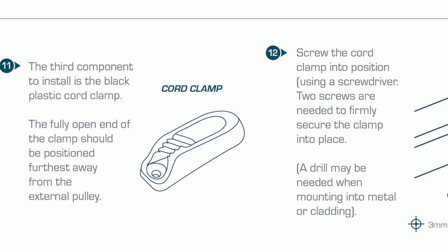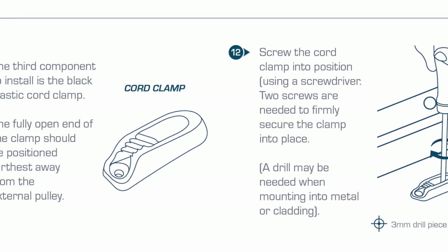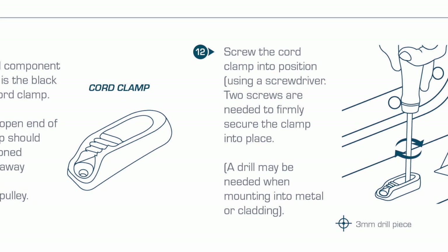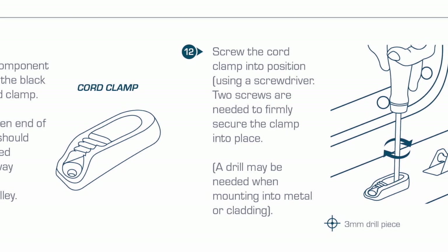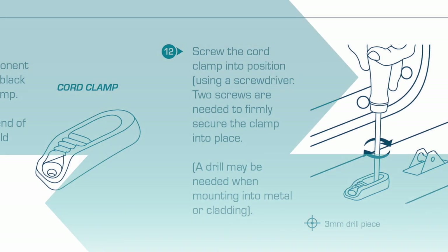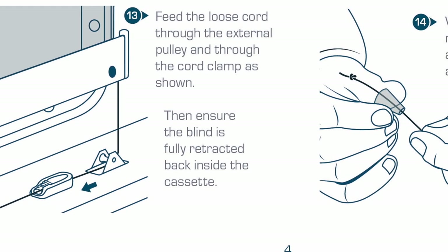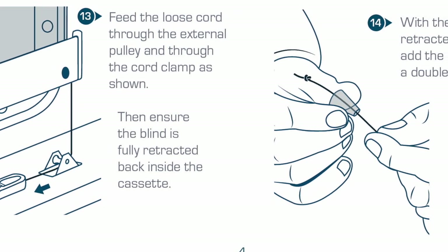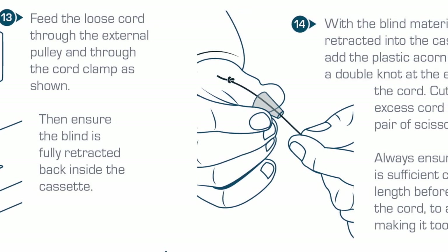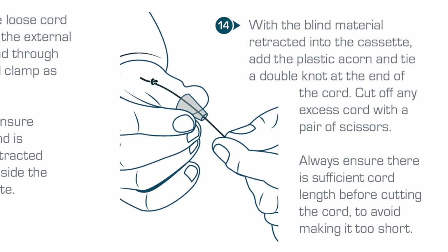The third component to install is the black plastic cord clamp. The fully open end of the clamp should be positioned furthest away from the external pulley. Screw the cord clamp into position using the screwdriver — two screws are needed to firmly secure the clamp into place. A power drill may be needed when mounting into metal or cladding. Feed the loose cord through the external pulley and through the cord clamp as shown. Ensure the blind is fully retracted back inside the cassette.